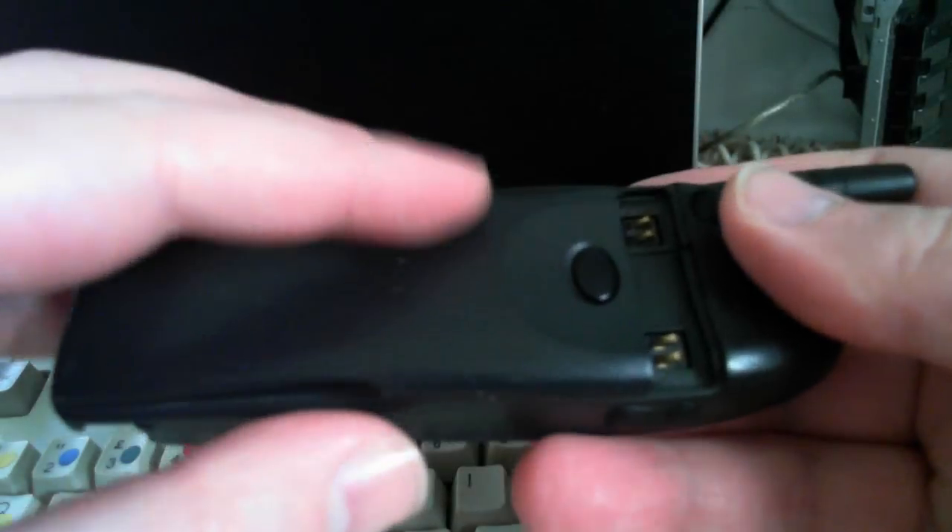Put my SIM card in there, let's power it up. That's how you slide the battery on, like that. Power on.